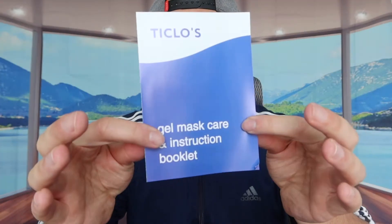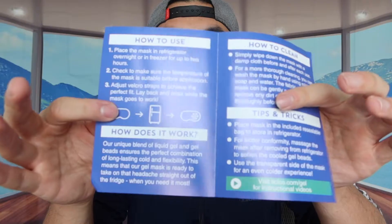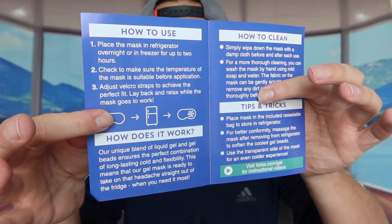When you first open it up, you can see what's inside. They do provide a user manual that teaches you how to use and maintain the product, and inside are all the instructions.